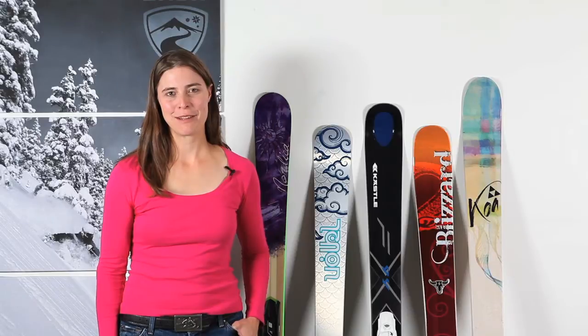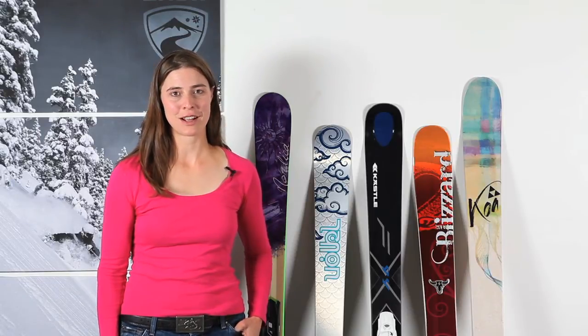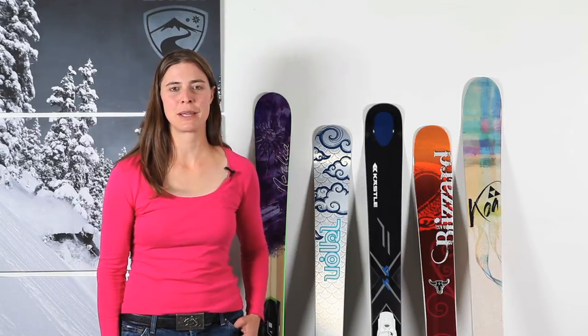Hi, I'm Krista Crabtree. I'm the Ski Test Director for OnTheSnow.com, and I'm here to tell you about the 2013 Editor's Picks.